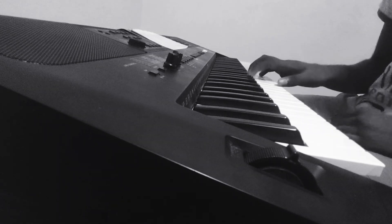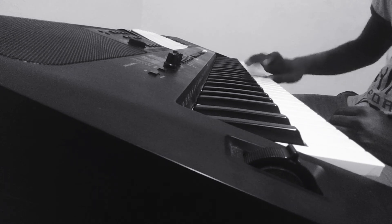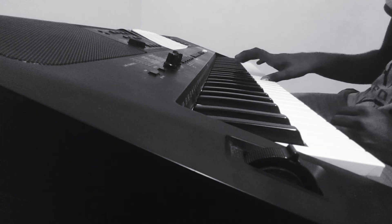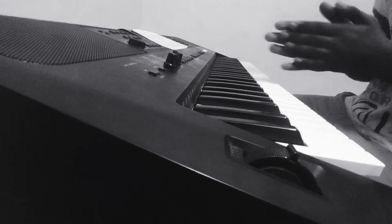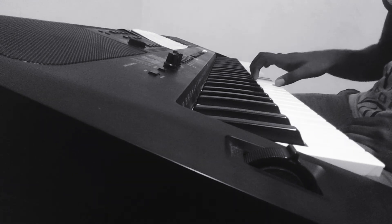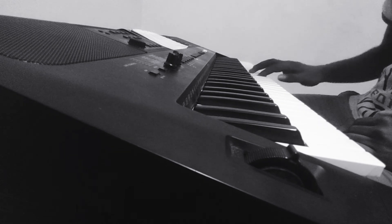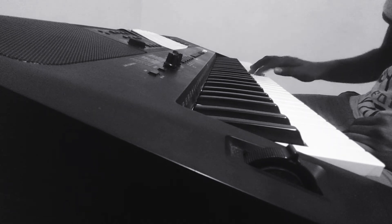The third section right hand part sounds like: A C D D D F G G G A A A flat A flat A G A D. Let me play it again slowly: A C D D D F G G G A A A flat A flat A G A D.